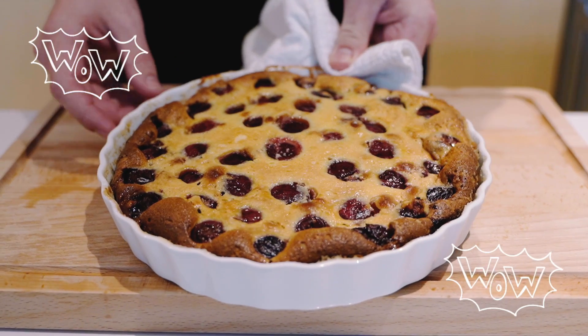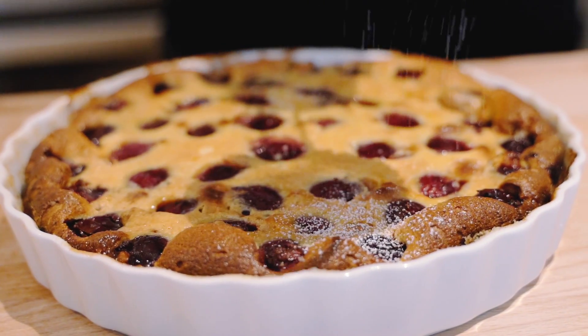This has been in the oven now for about 35 minutes — the batter mix has cooked and it's ready to go.